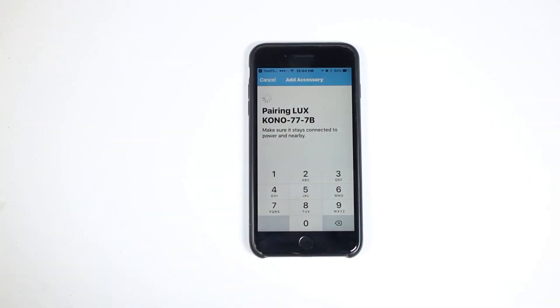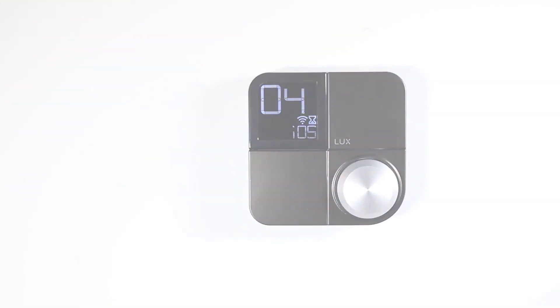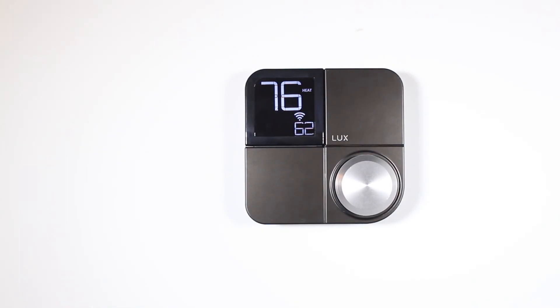After the app scans the code, your app and thermostat will handle the remaining steps in the connection process. Your KonoSmart thermostat will be returned to the Home screen when the connection is complete.